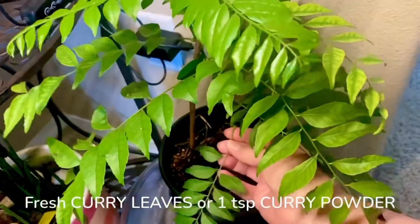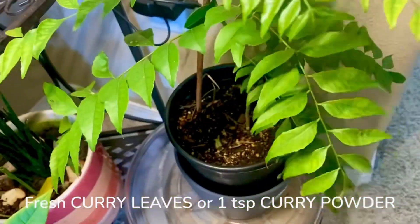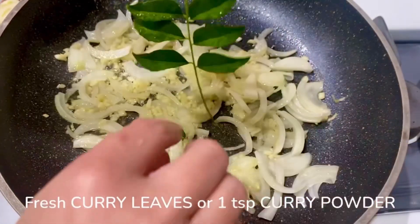If you don't have fresh curry leaves, it's totally fine. You can just add 1 teaspoon of curry powder.